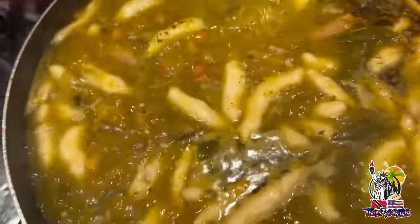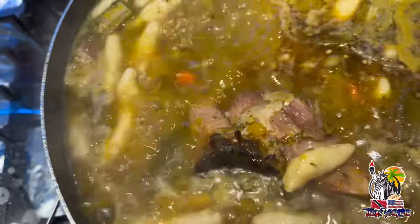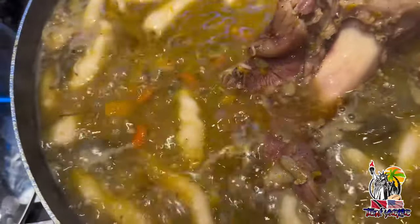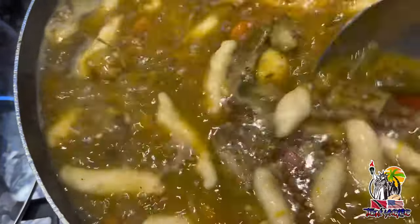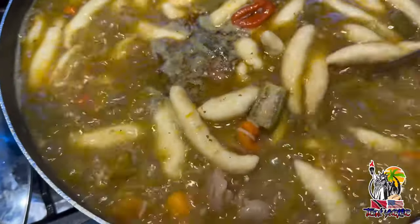This ham bone soup is done. Check it out. Let's test the dumplings, make sure they're cooked. I think once they fold, they're cooked.